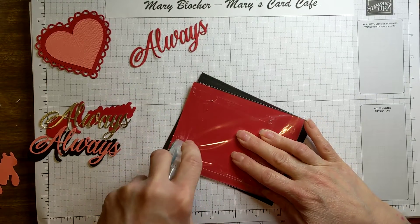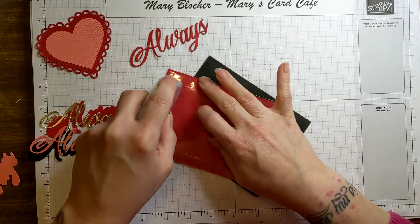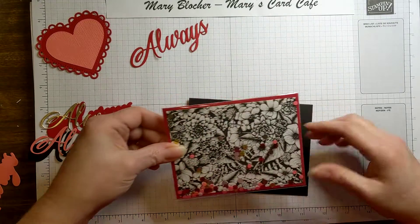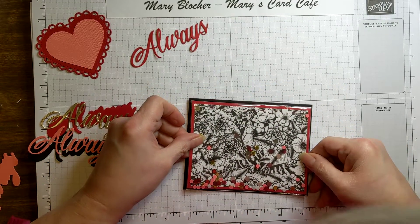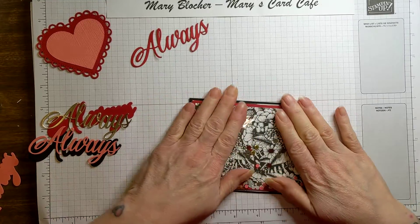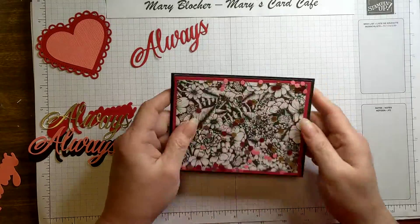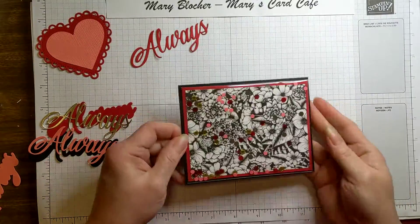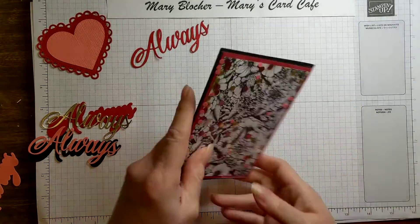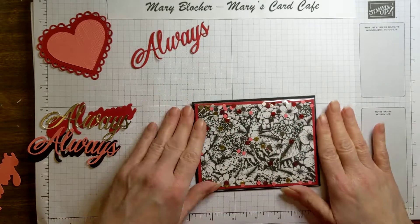My sister-in-law and I actually tried starting this project, and we thought wouldn't it be fun to make a shaker card — the easy shaker card — where you don't need the foam strips, you don't need the window sheets. You simply need your clear envelope to start making a fun shaker. So we started playing around with this and figuring out how we might go about doing it.